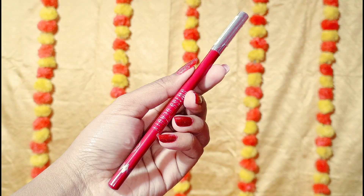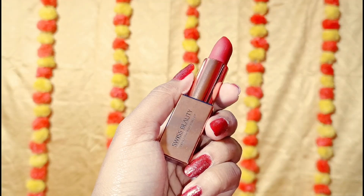To set the makeup, I will use the Swiss Beauty setting spray. Moving to my lips, I will outline with a red lip liner and then apply the Swiss Beauty Snapshot Ready Silk Matte Lipstick in shade 03, Honey Love.